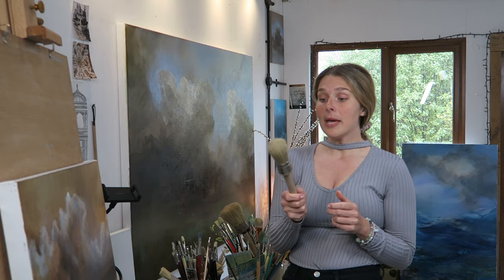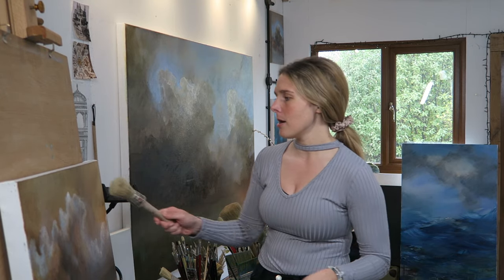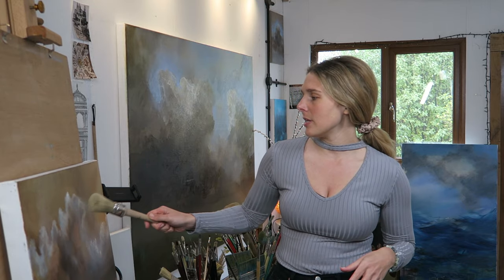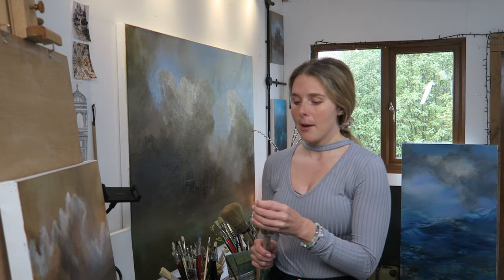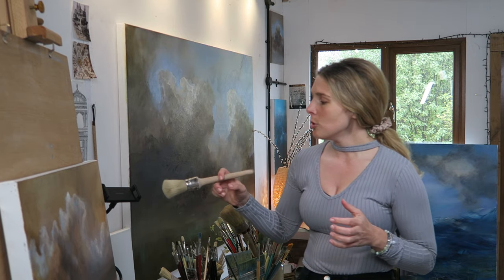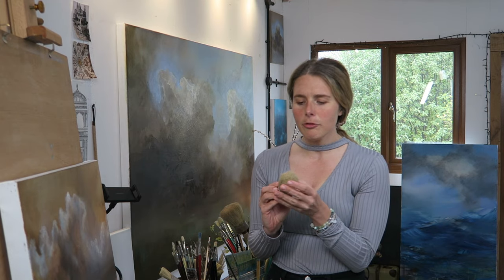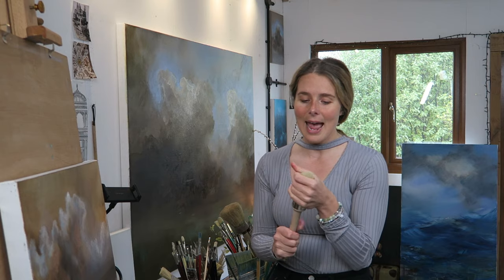Omega brushes are brilliant for the really powdery skies I'm doing at the moment. They are fluffy and make fluffy marks as you're doing these gestures on the canvas. They are quite good for smoking paint — you can use them to bulk in large areas, but they're not that helpful for small work, so I would say anything bigger than A1 would be perfect for a bigger brush like this.